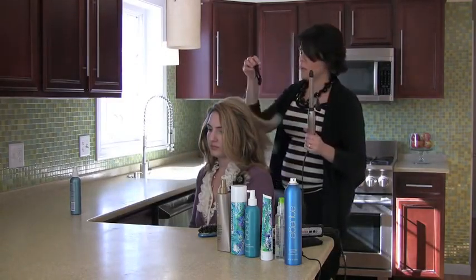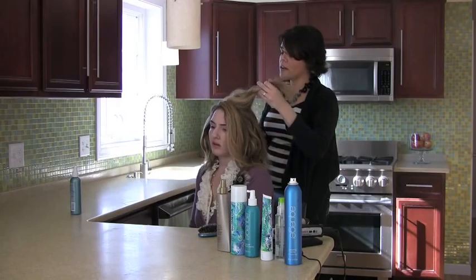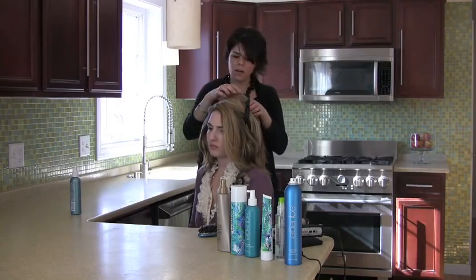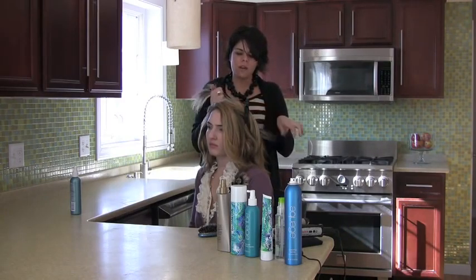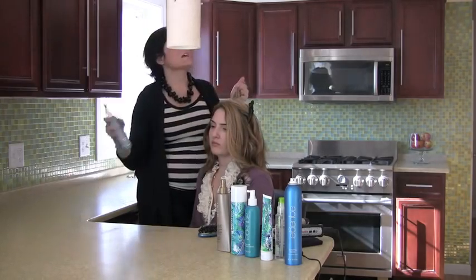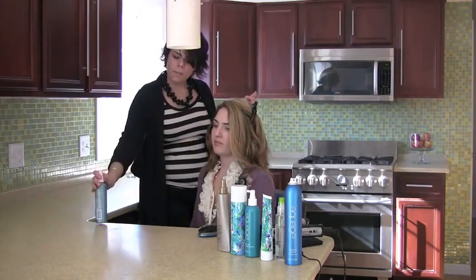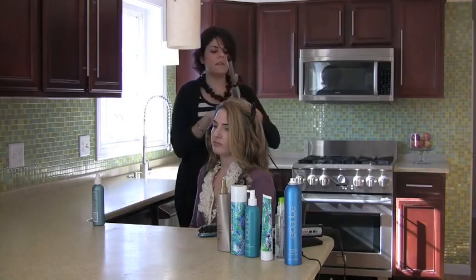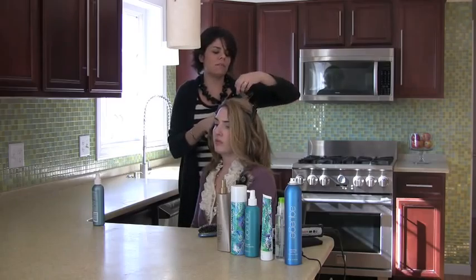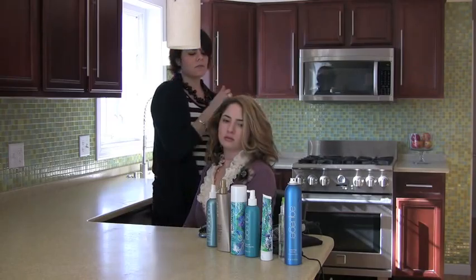For someone who has curly hair and wants a looser wave, the process is similar — they're still smoothing and changing their curl formation. They could use a bigger curling iron with the exact same steps and product. I'd also recommend smoothing out frizz around the hairline with a flat iron, or just starting with second-day blow-dried hair. Curly hair can get boring, so this is a great way to change things up.